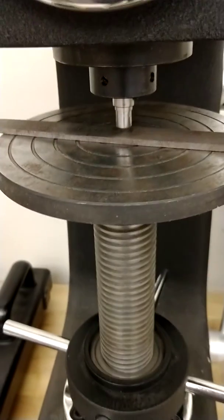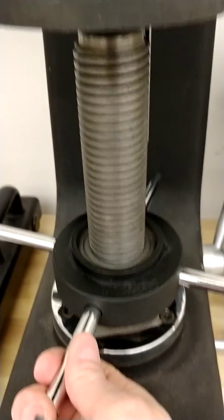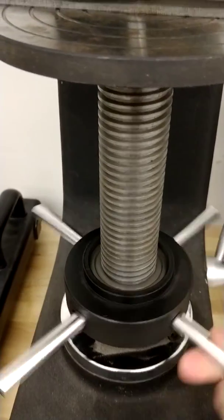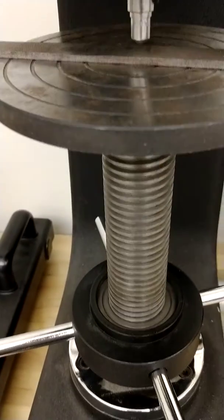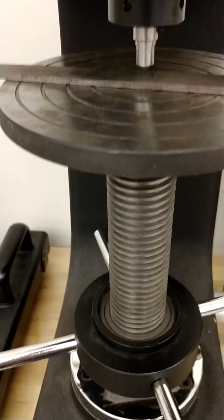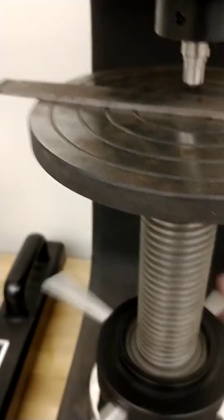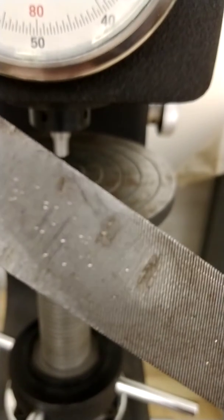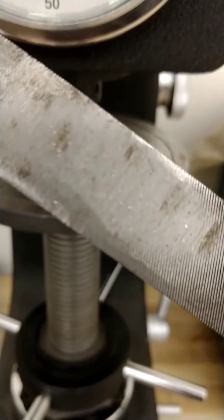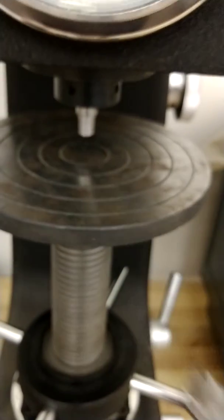To release the part, the diamond indicator is still in contact with the part right now. I need to turn the hand wheel counterclockwise — righty-tighty, lefty-loosey. To bring it up into the part I turn it clockwise; to release the part and move the table down, I turn it counterclockwise. That releases the part and my hardness test is complete. You can see all the indentations in this file from the various hardness tests we've taken. That's basically how we hardness test a workpiece on our Rockwell C hardness tester.